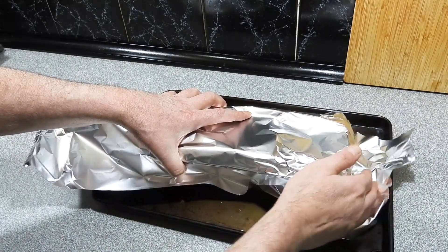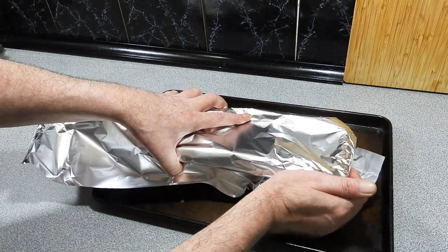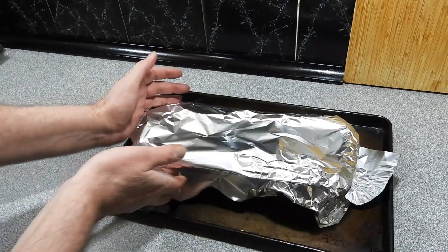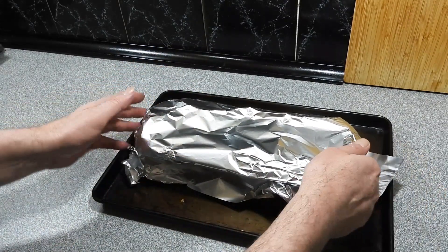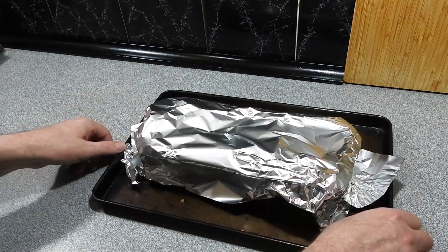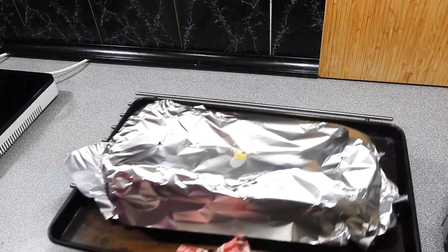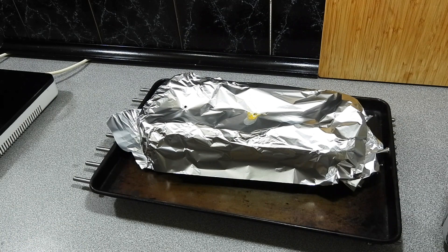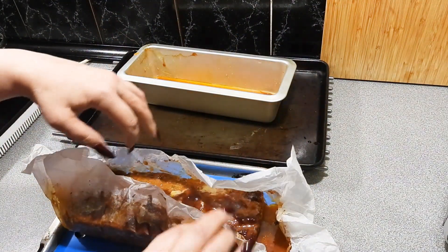We're going to cover that with a little bit of foil and cook it for around about 45 to 50 minutes. I am going to probe it with a thermometer and make sure I've got a temperature of around about 70 degrees. Once we've got a temperature of about 70 to 74 degrees, we know we're done. I'll probably throw it back in the oven for about another five minutes to give it a little bit more color.